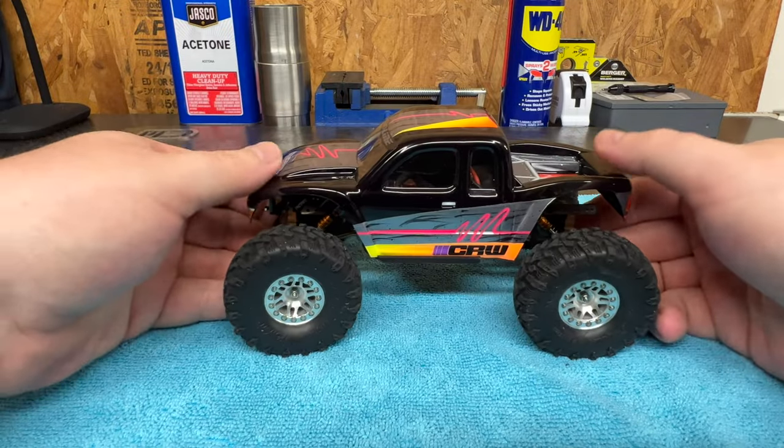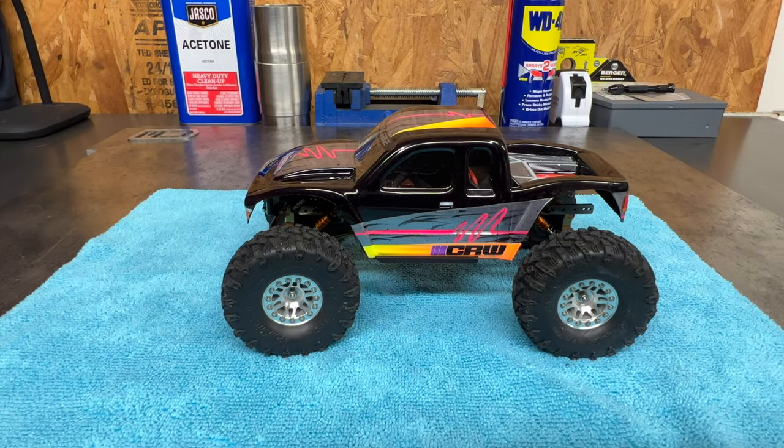That pretty much wraps up how I glue up bodies. Like I said, it's like anything — the more time you spend preparing and taking your time to get set up, the better experience you're going to have. That's what we're trying to have in this hobby — we're not trying to fight stuff and be mad, we're just trying to have a good time. As always, if I'm wrong about anything or you have any suggestions, throw it down in the comments.